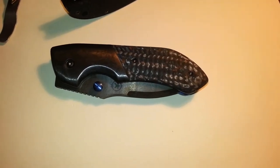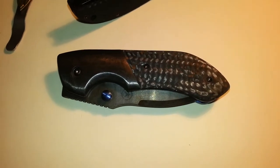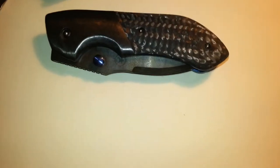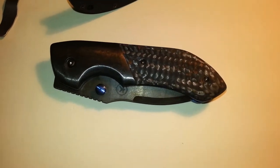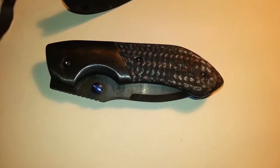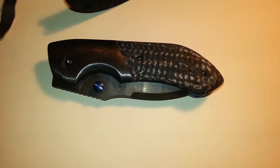I wanted to show off a special knife to me, one that I've been looking for — hard to get. I've tried to get on Mr. Kendrick's list, and it's been several months back, maybe close to a year ago. I don't recall, but I couldn't get on it at the time. He just had that much of a backlog.